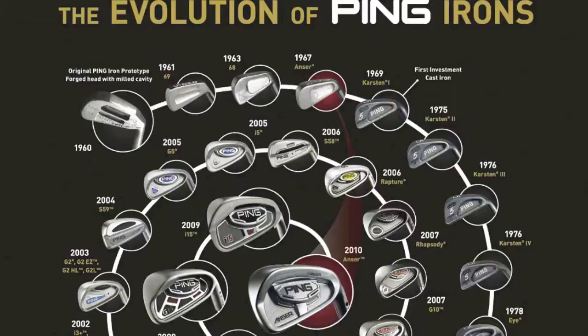One thing that Karsten was very big into was not only providing a high moment of inertia — resistance to twisting for shots that you miss-hit on the heel and the toe — but he also placed a large emphasis on all of his products for building the inertia in the other direction, the other plane or orientation, which gives you more forgiveness for shots that you miss-hit thin or high on the face, because obviously that exists in golf almost just as much as shots hit on the heel and toe.